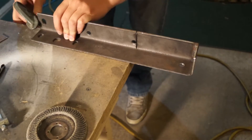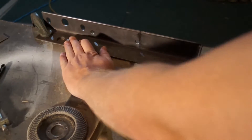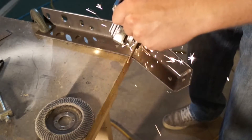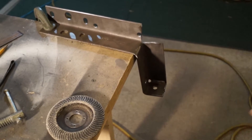Basically this jig is made up of two rectangles connected along the bottom by two more pieces of steel. I began by taking four of the pieces and making a relief cut along one edge, then I would clamp it down to the bench and hammer it into a 90 degree angle.